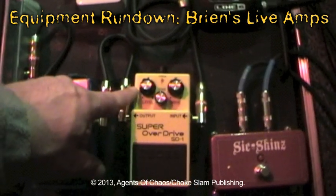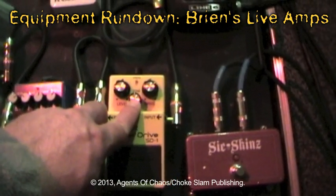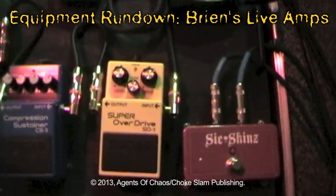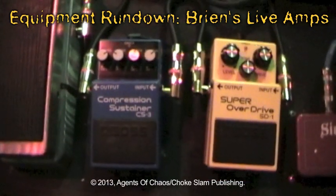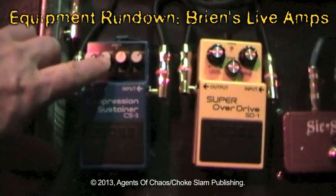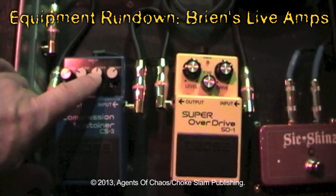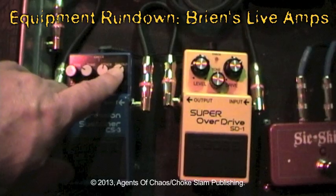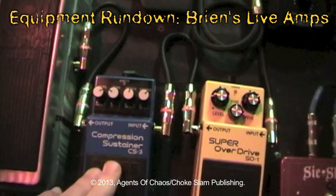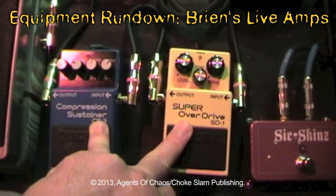The overdrive, I keep the level at about 9 o'clock, tone at 12 o'clock, and drive at about 1 to 1:30. My compressor: level at about 1 to 1:30, tone at about 10:30, attack at about 12:30, and sustain at about 1 o'clock. I use the compressor along with the overdrive when running a solo — simultaneously — so it boosts my signal by about 6 dB, maybe a little more.